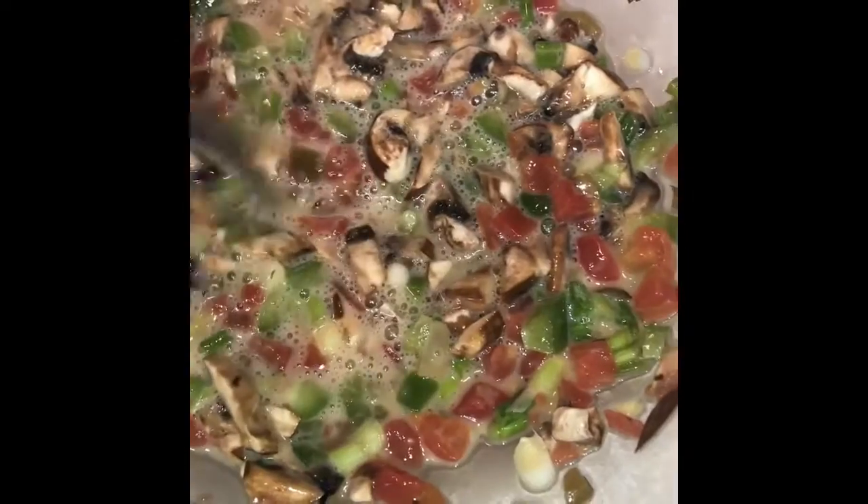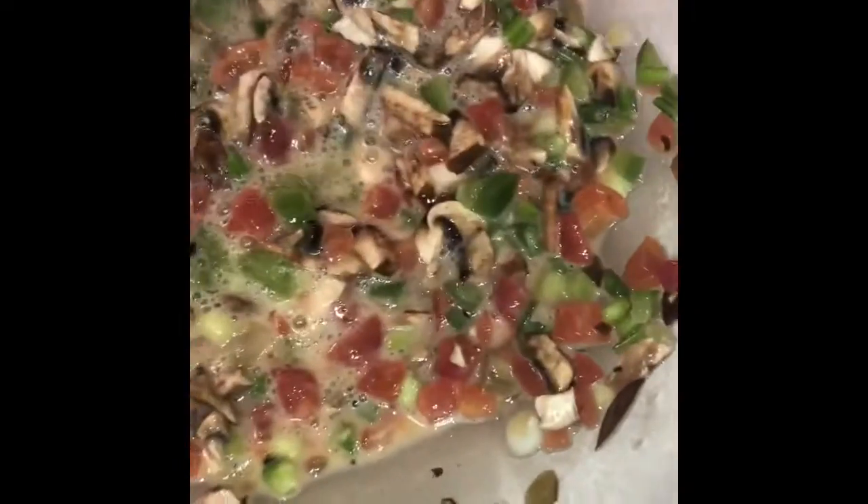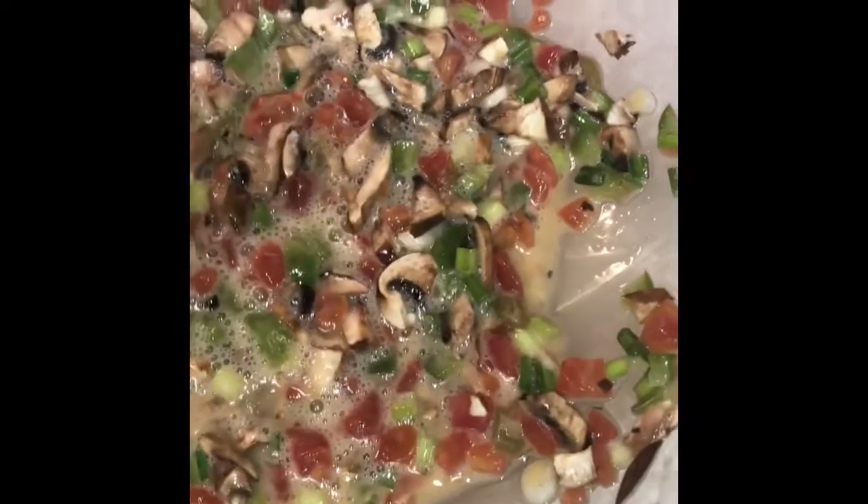Here we make some meatloaf muffins. This is a couple of eggs and I've got some fresh diced tomatoes, some green peppers, onions, and portobello mushrooms. I'm getting ready to put my meat in and then I'm going to form it.